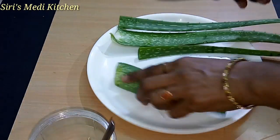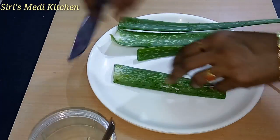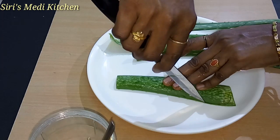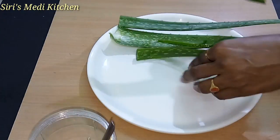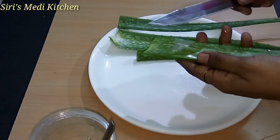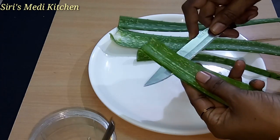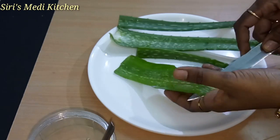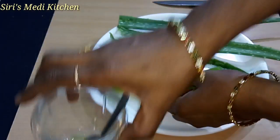If you have pimples, you can use this gel regularly to help with pimples. You can apply the gel on the scalp and skin as well.